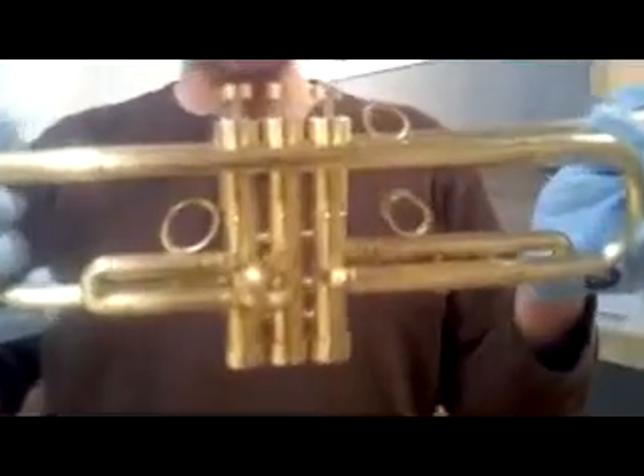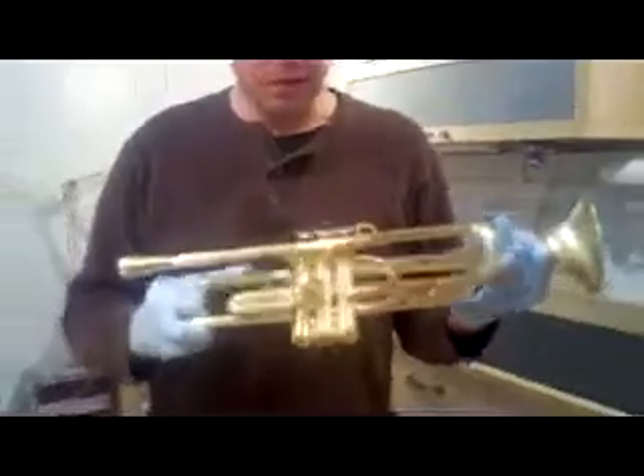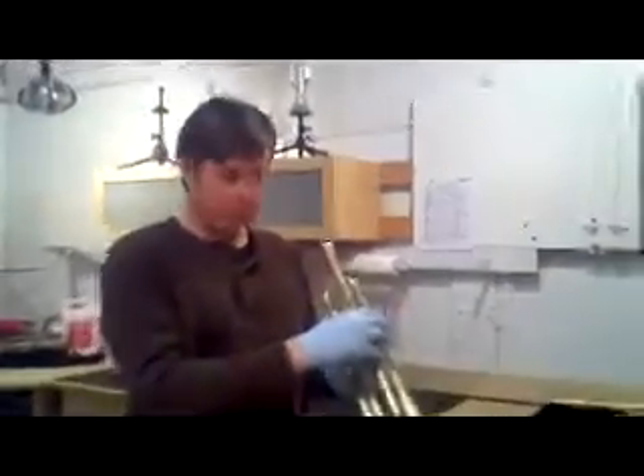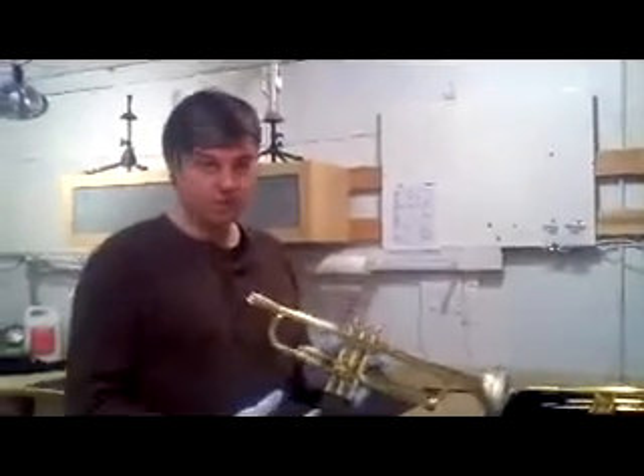It has the first elliptical finger rings, which are slightly different than the normal ergonomic design. They're still canted 40 degrees and they feel very comfortable. The insides of them are really the same shape and design as before.